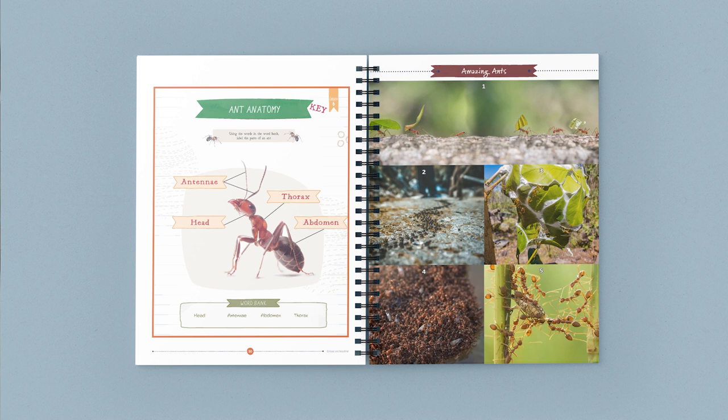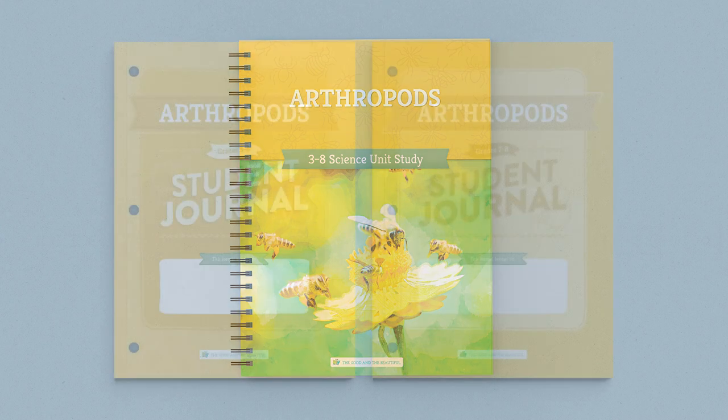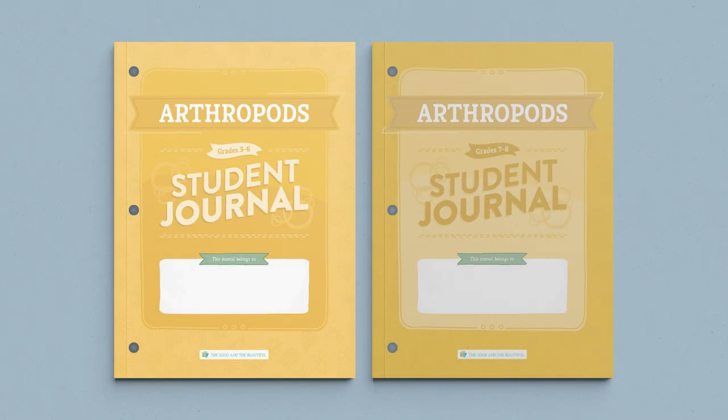All science units from The Good and the Beautiful are taught family style, which means you only need one course book for your entire family. The Arthropods Science Unit goes hand-in-hand with accompanying student journals.